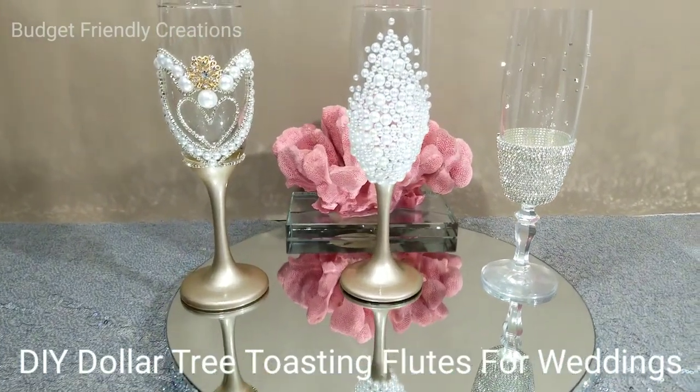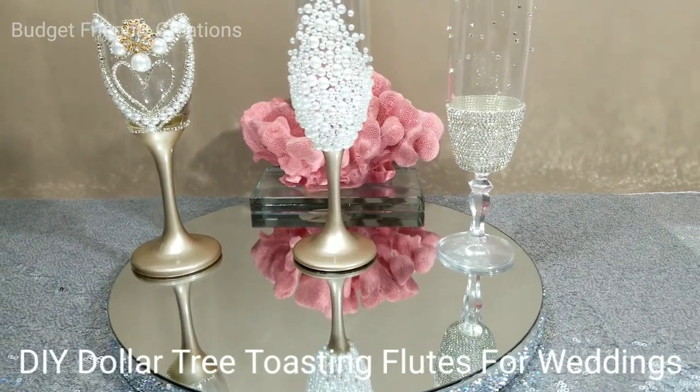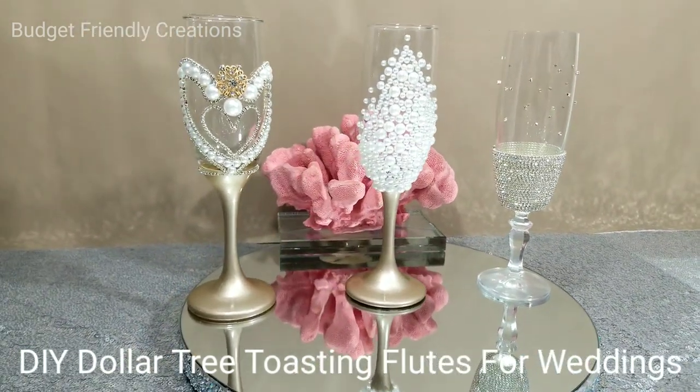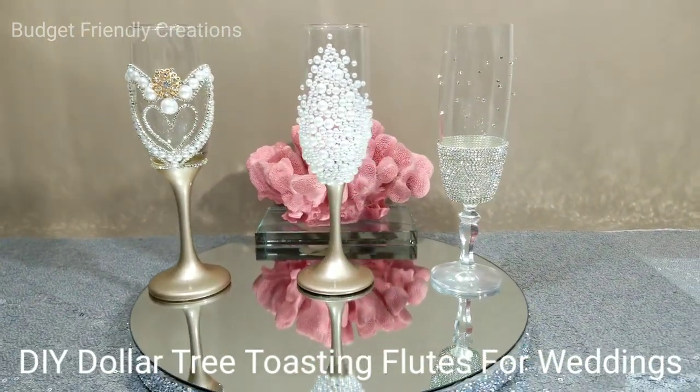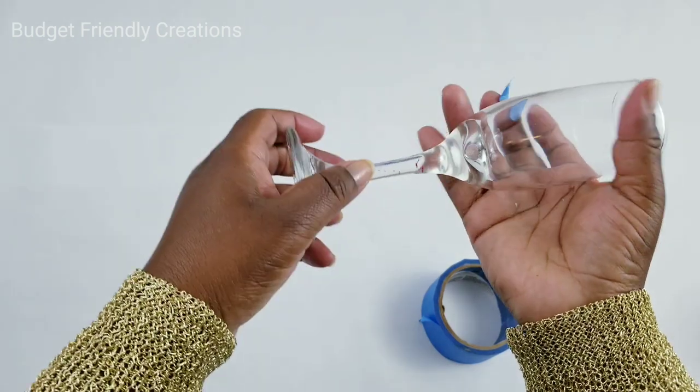For today's tutorial we're making DIY Dollar Tree toasting flutes for a wedding. I'll be using crystals, pearls, and rhinestone garlands to decorate these glasses. Before you go, please check out the other wedding DIYs I have on my channel — I'll link them at the end of this video or you can click my name below. Let's prepare our champagne glass for spray painting.